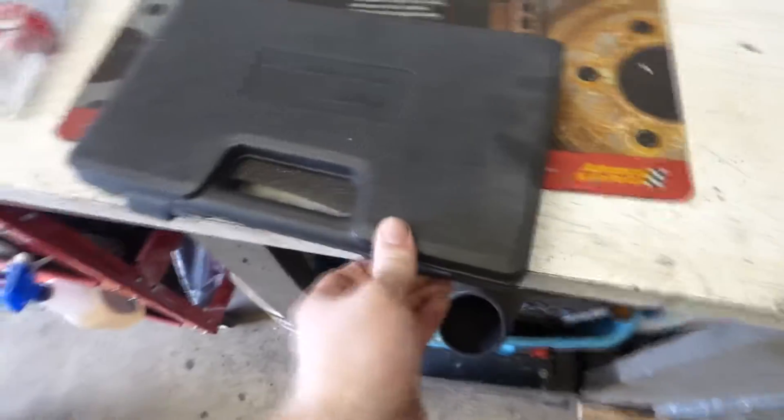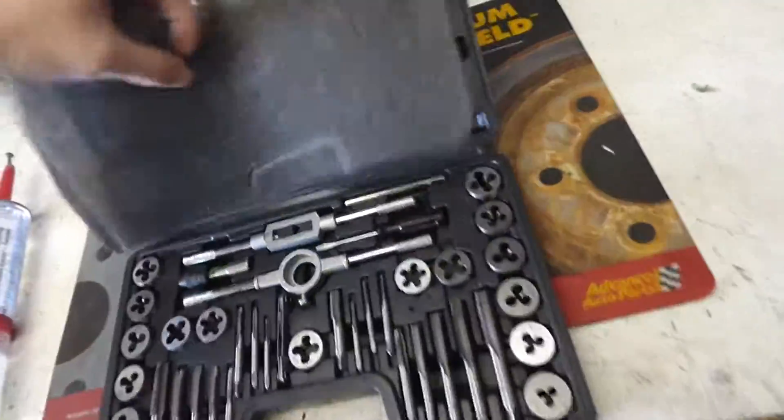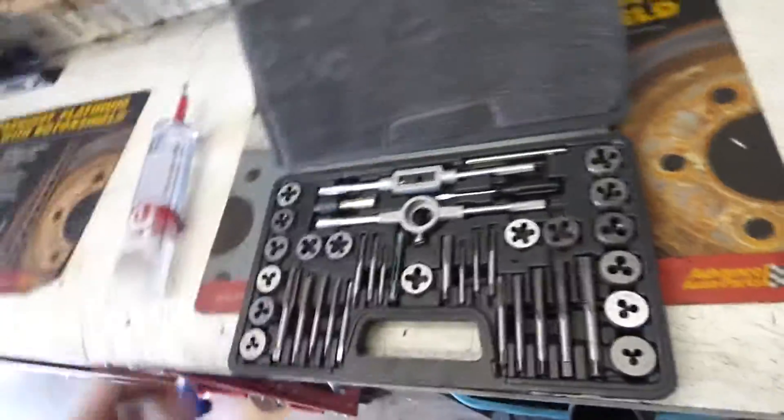First thing you're going to need is a tap and die set. Now, if you walk into a garage and someone has this open, I would slowly walk away and not ask any questions because you might get thrown through the wall.